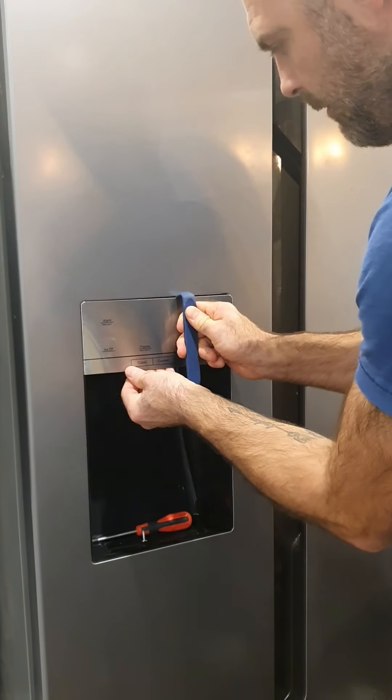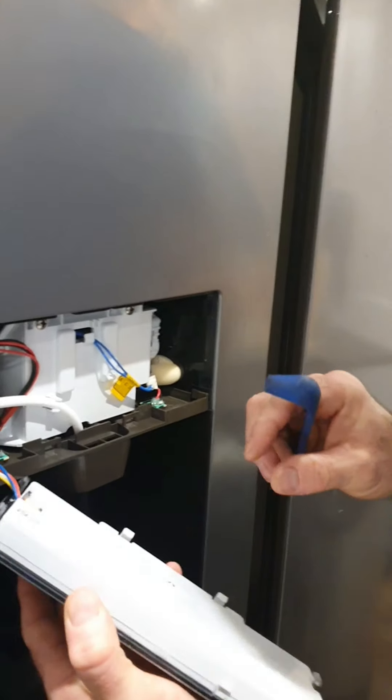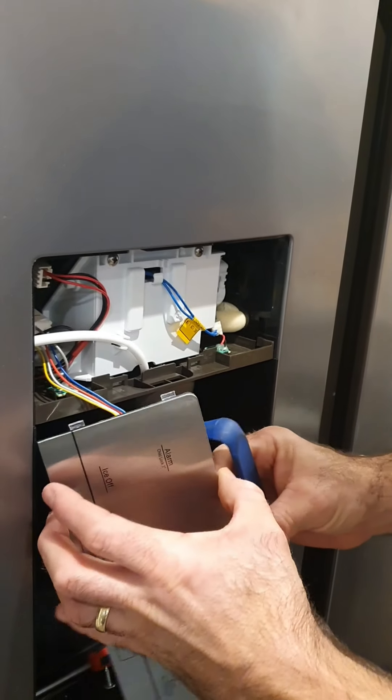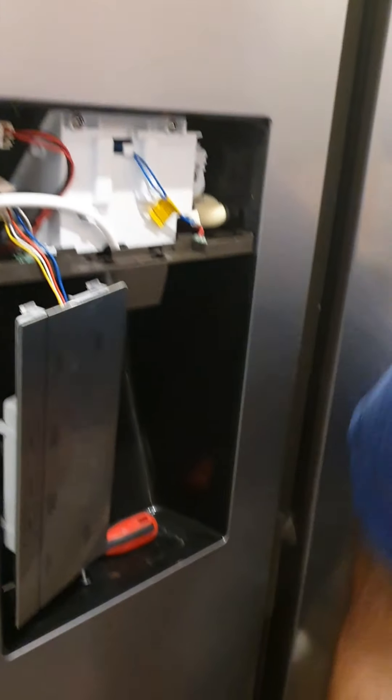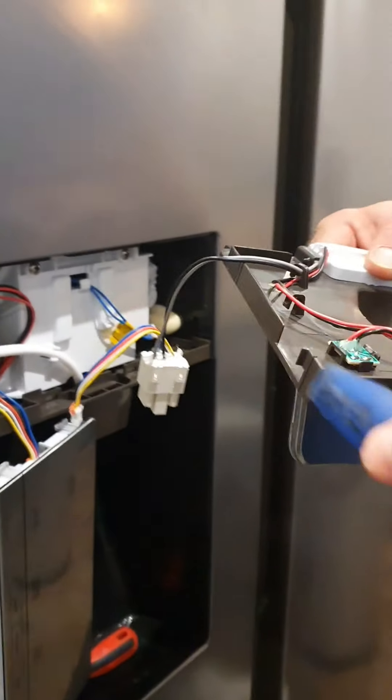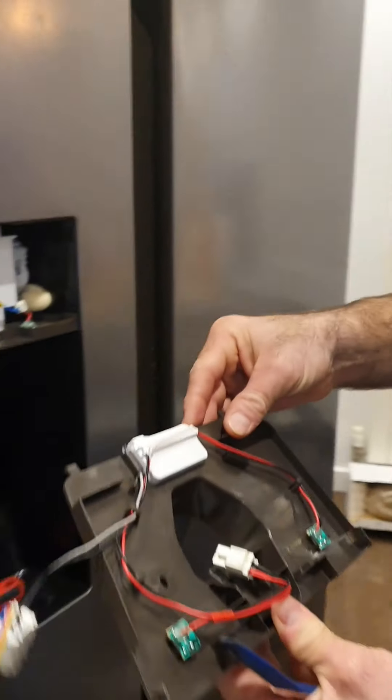You can see the clips now — there you go. Be careful with that. The clips are at the front here, so you need to slide in to release your clips and then the whole thing should pop out.